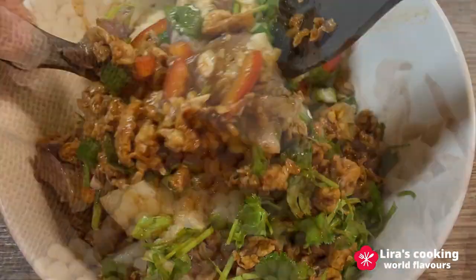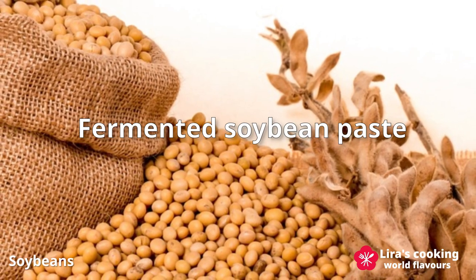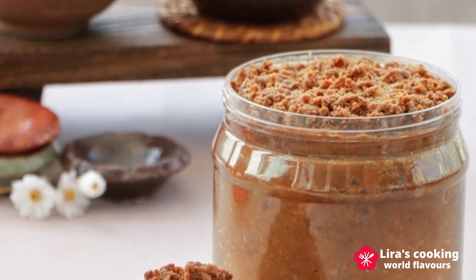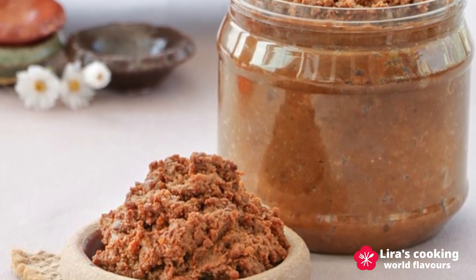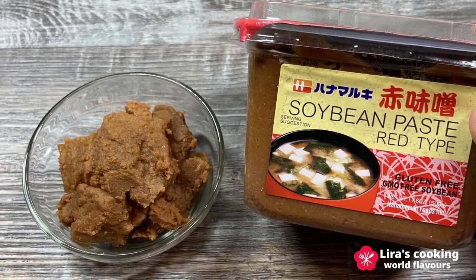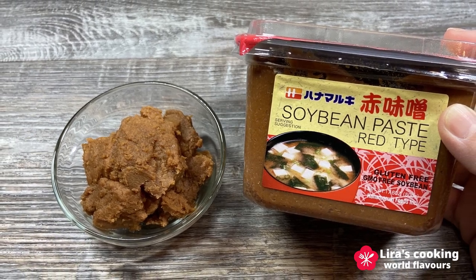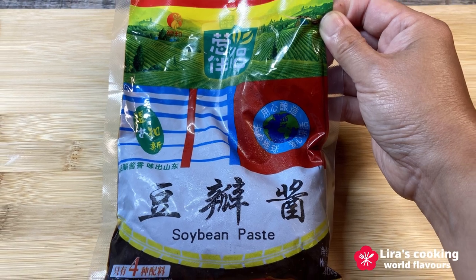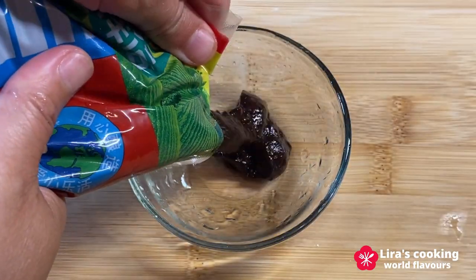Before we begin, let me introduce a crucial ingredient we will be using today: fermented soybean paste. This traditional ingredient is established in various Asian cuisines, each with its own variations. Thanks to its extensive fermentation process and nutritional value, it provides numerous health benefits. In China alone, you will find a variety of fermented soybean paste. The one we are using today is made from soybeans and wheat flour.